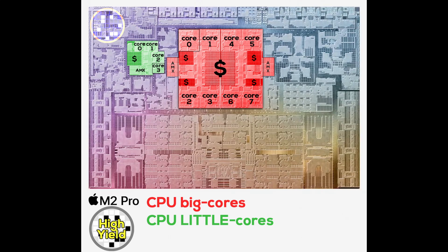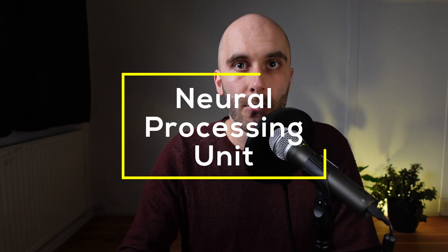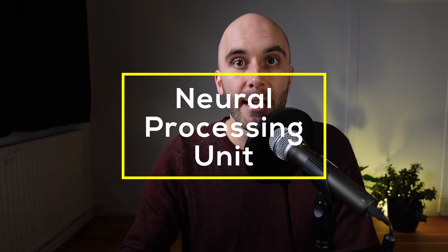Apple also beefed up the advanced matrix extension units from 2x4 in the M1 Pro to 2x9 in M2 Pro, which is over twice the amount of AMX units. Before we get to the GPU, which comes with a surprise, a quick look at the neural processing unit, marked in purple.